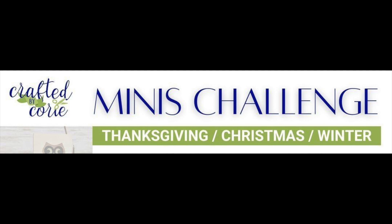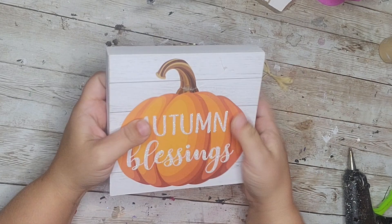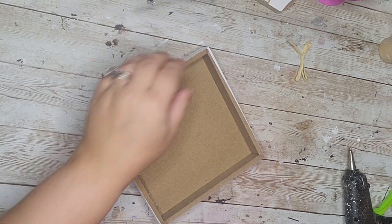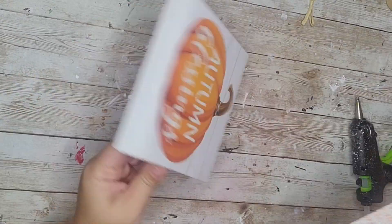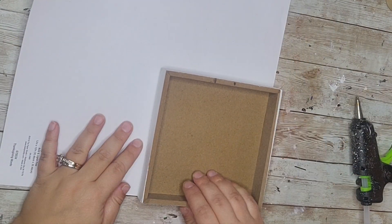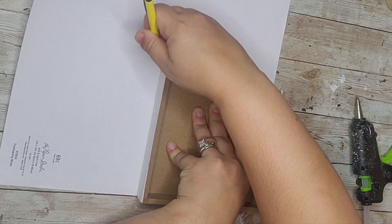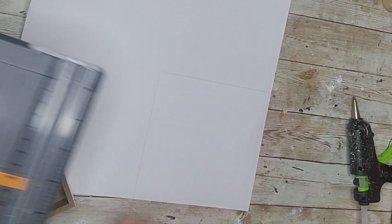Now it's time to jump into these DIYs. All of these DIYs today are easy, quick, and very affordable, so any skill level can make them. The first thing I'm going to start off with is this box sign that I got from the Dollar Tree, and then I'm going to use this scrapbook paper from Hobby Lobby. I'm simply going to trace the box onto a corner of that scrapbook paper and then cut it out.